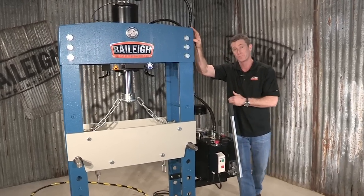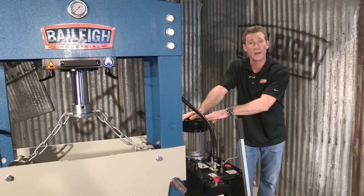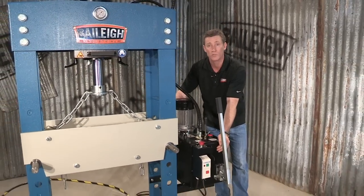If you come over here, this machine has a two horsepower or one and a half kilowatt, 2 or 3 phase motor. That's a massive motor tied to this big oil reservoir.